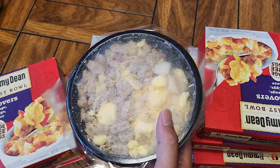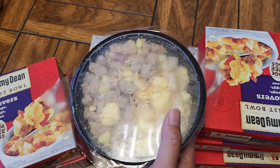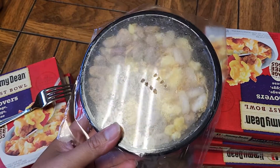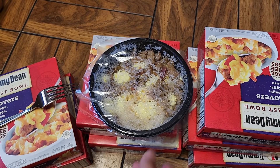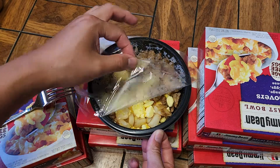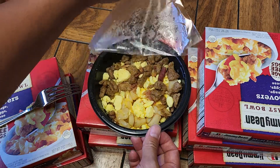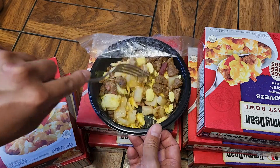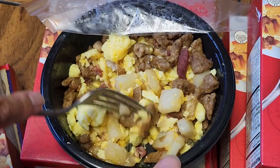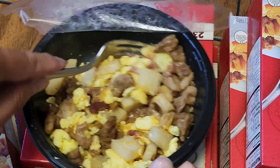They said to puncture the film, microwave for two minutes, peel the film, stir it up, and microwave for one more minute. So I'm going to microwave this for two minutes and I'll be back. Okay, it's finished microwaving. We're going to peel this back — pull to the side, not straight up, because you'll get a bunch of hot steam on your hand. We're going to stir it up; you can see all the melted cheese. Then we'll microwave it for one more minute.